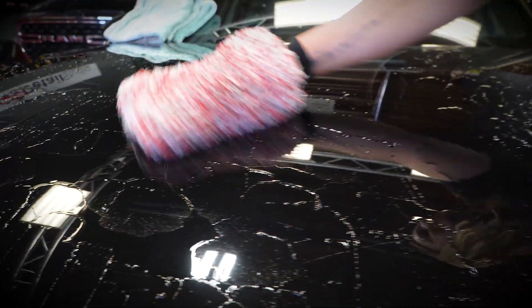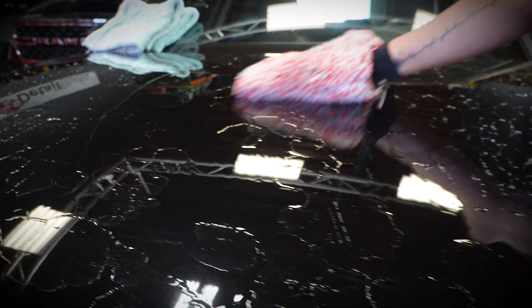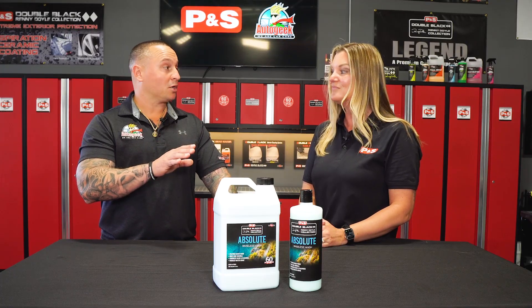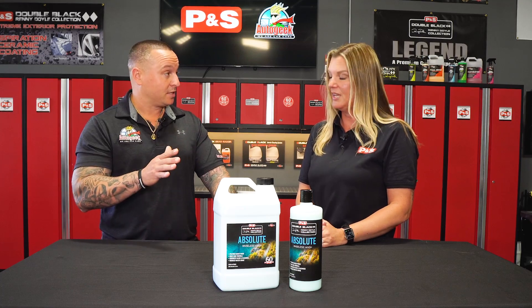That makes the product really versatile to use when maybe you have water challenges — you're in a drought area where you have to reduce your water usage. It's great for people like me who work in my garage and don't want to be out in the driveway spraying a bunch of water. The keyword is versatile. When it comes to a rinseless wash, you could use it on basically all paint systems and all surfaces.